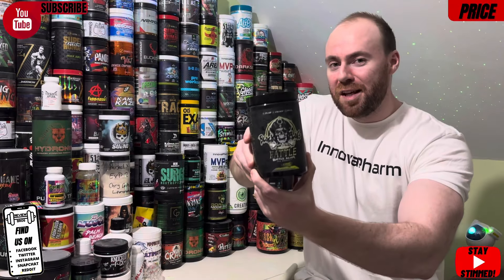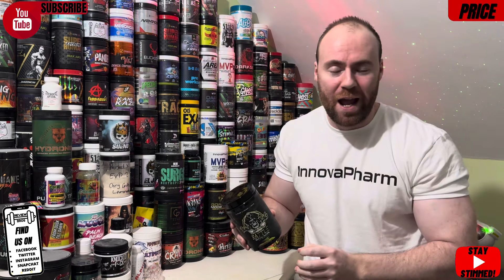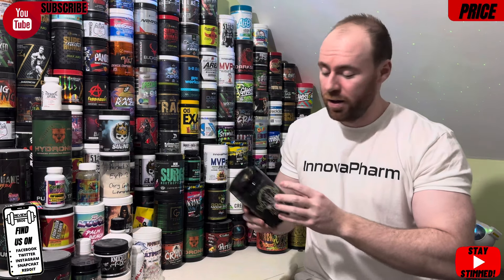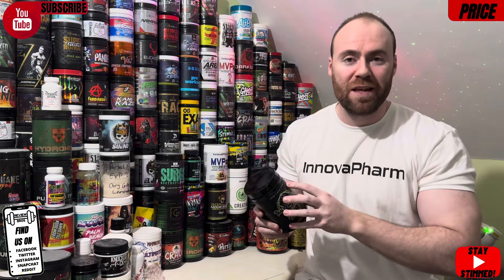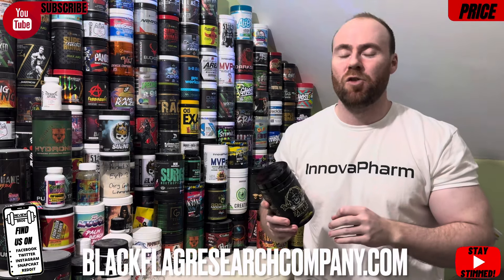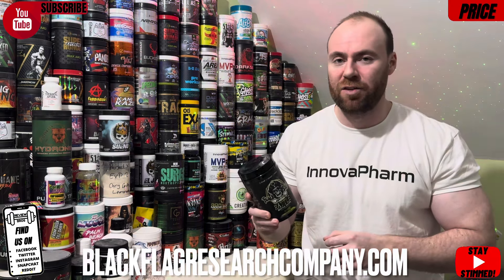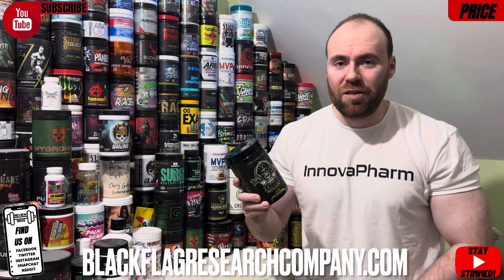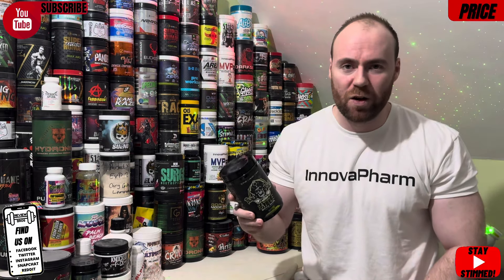That moves us into the pricing of this product. Our pricing segments have no friends and no enemies — it's a black and white score list to determine how expensive pre-workout servings are compared to any pre-workout on the market, where a 5 out of 10 is average. Head on over to the official Black Flag website — link in the description below. If we get a discount code, we'll put that in the description and pin it to the top of the comments. Now, it is an expensive product — no sugar-coating it — without a discount code it's $59.99 US dollars for a tub.